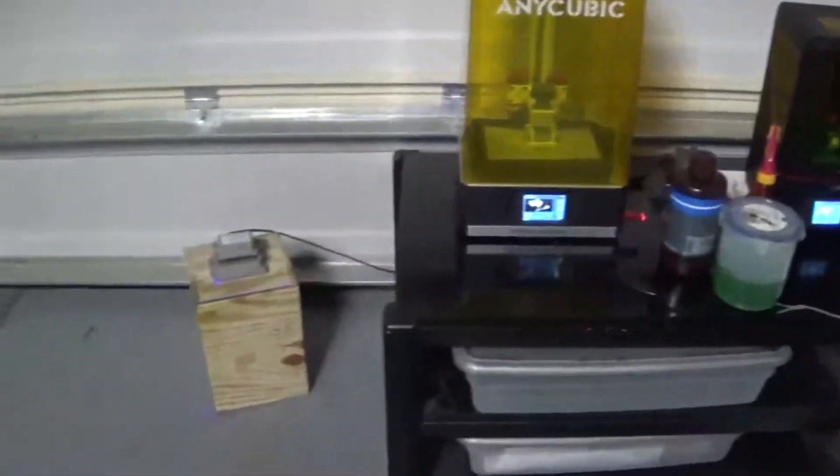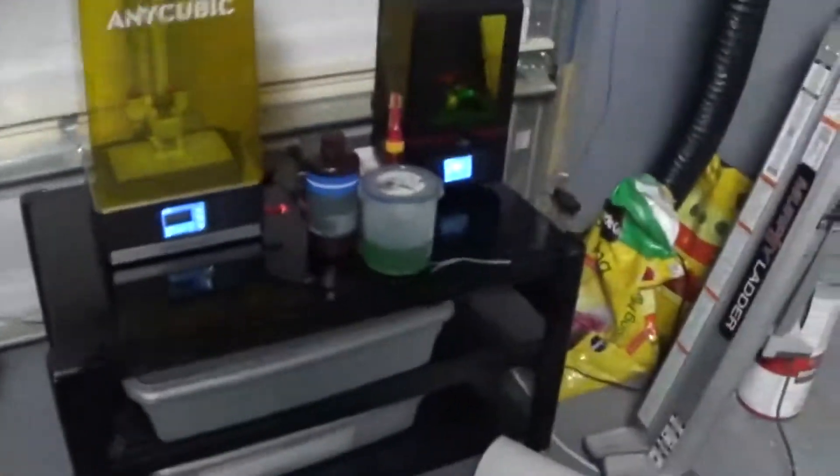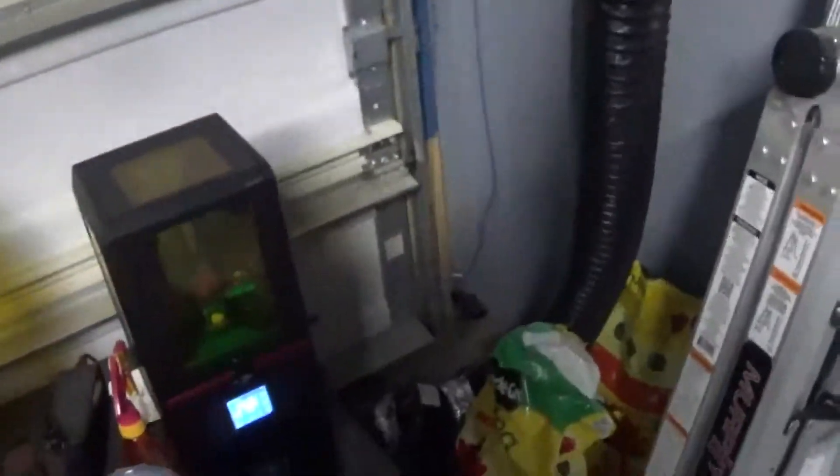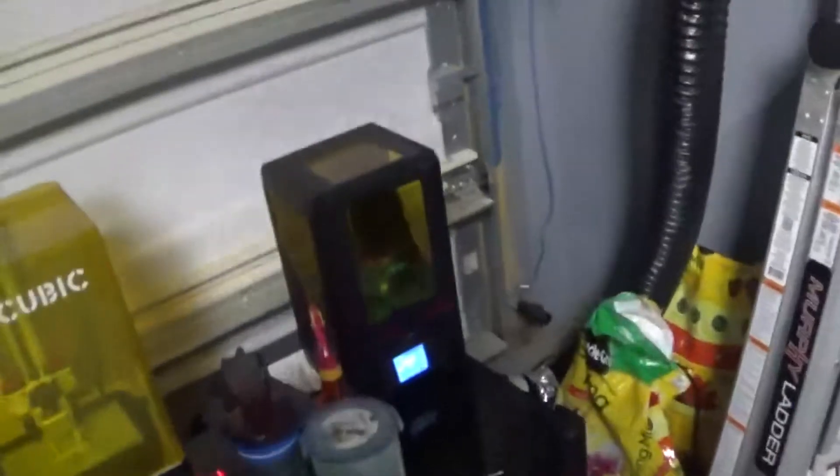So we got the sample print done. I got some big prints of the Tarrasque. I'm using both the small one and the big one — the big one for the bigger print, the smaller one for things like the Drows and stuff. I'll tell you what the difference is in speed, quality, and everything else. I got some prints already done.